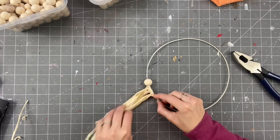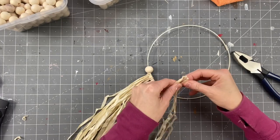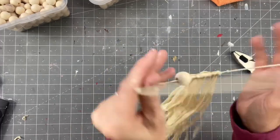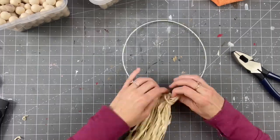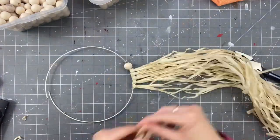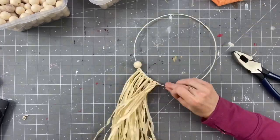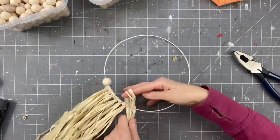We are just going to keep looping this through. Initially I thought I wanted half of it to be beads and then the bottom half to be the grass skirt and cut it super short. But as I started piecing it together, it almost started looking kind of like a wreath slash dream catcher, and I was totally digging it. So I go ahead and weed it all through, once I get it across how I want it.